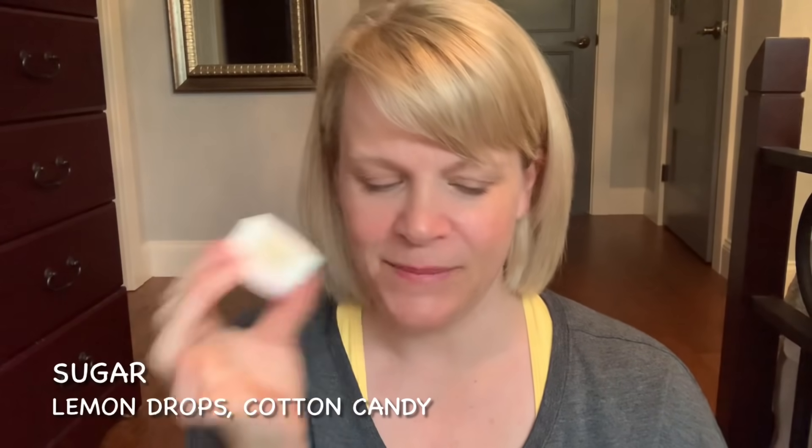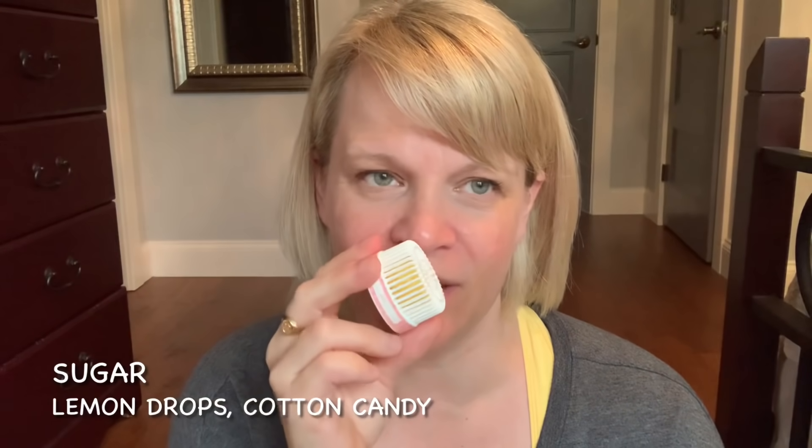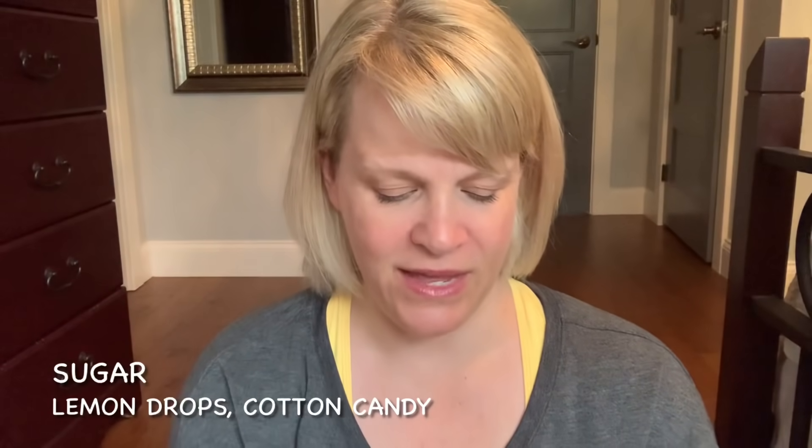The next two pods I mixed together — it was a retired scent of Sugar with a current scent of Just Breathe. Andrea from Metallica Mom gave me this idea and I thought, I have those and I like both, so I should use this. It was really nice. You can still kind of smell the pods when you're analyzing them, but sometimes they just don't scent the room. If you really wanted to get your money's worth, you could put them in a lingerie bag or sit them in a drawer and they'll probably gently fragrance the surrounding area.